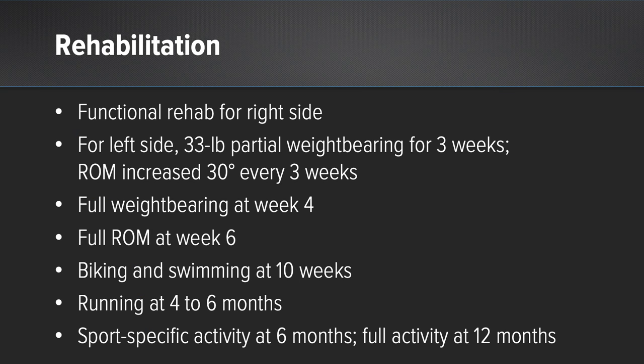The rehabilitation was a fully functional rehabilitation on the right side. On the left side, we decided to perform three weeks of partial weight bearing at 15 kilograms and limited range of motion to 30 degrees in the first two weeks, 60 degrees in weeks three and four, and 90 degrees in weeks five and six. We progressed to full weight bearing commencing at four to six weeks.